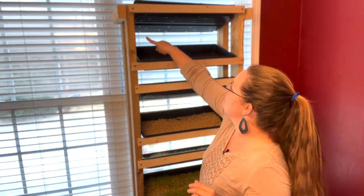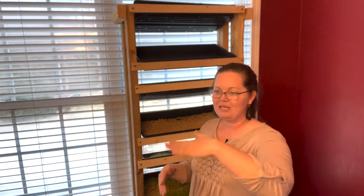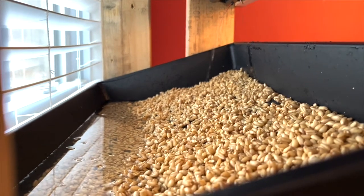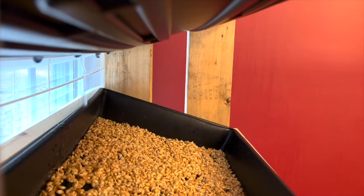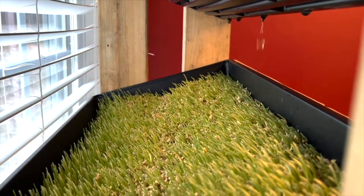The water basically falls from here and goes into the next tray, which falls into the next tray. Because of the way it cascades back and forth, everything gets an adequate watering, and I have not run into any problems of these wheat berries drying out, which is just fantastic. I want to show you what it looks like on day one of growth, day two, day three, day four, day five, day six, and day seven.